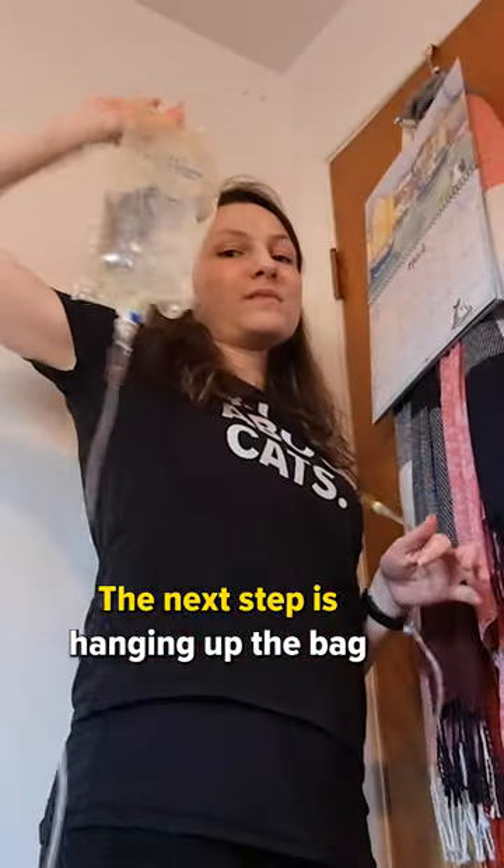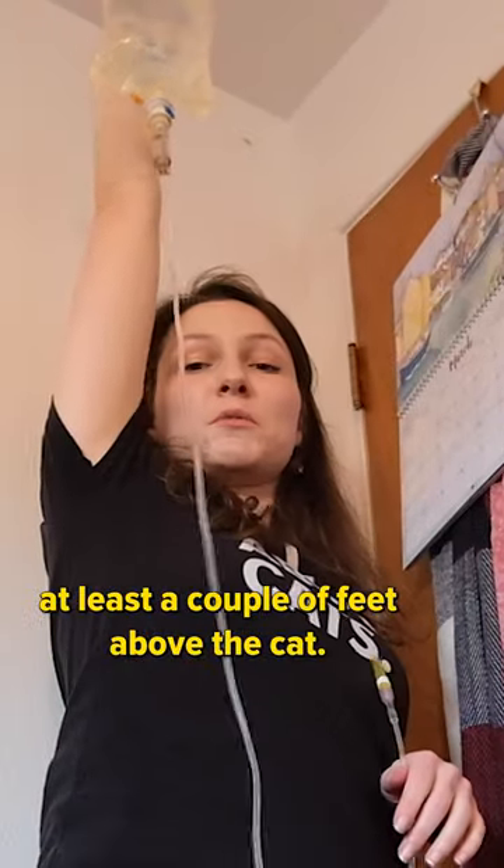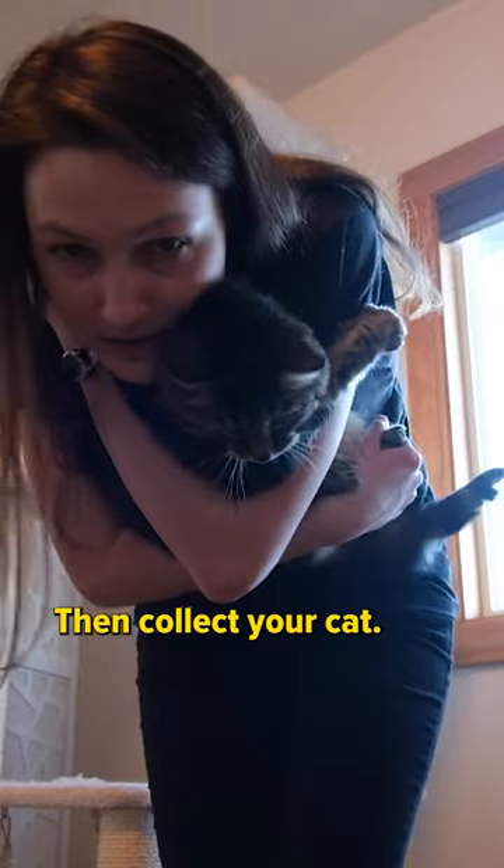My next step is hanging the bag at least a couple of feet above the cat. Then collect your cat.